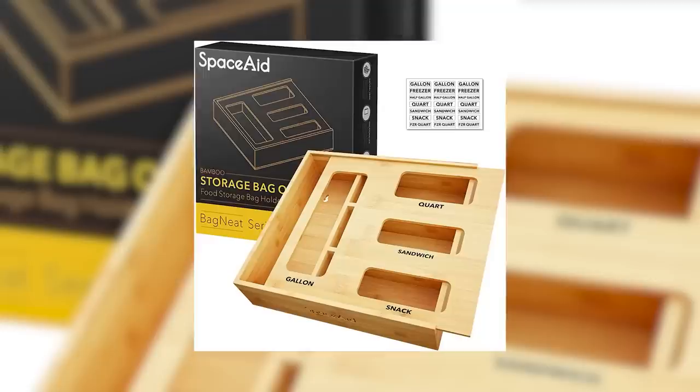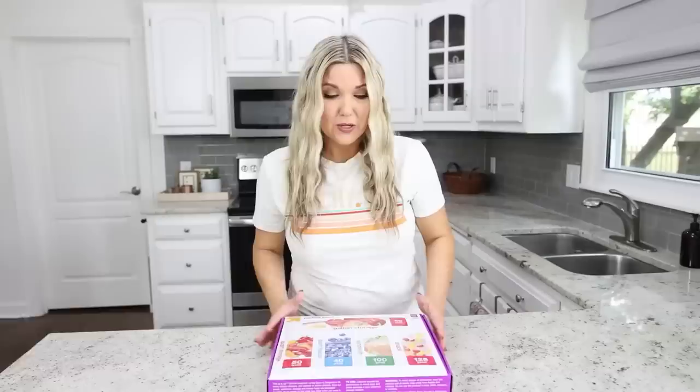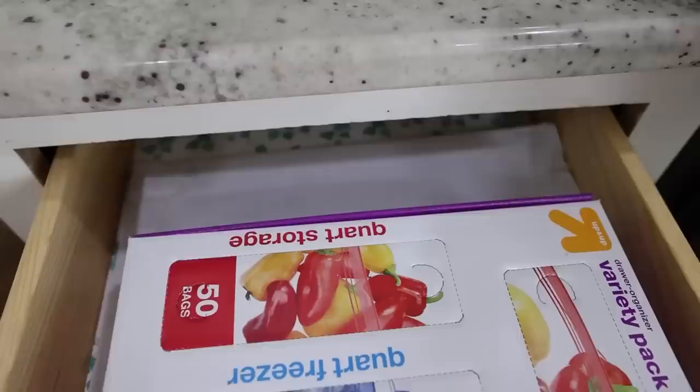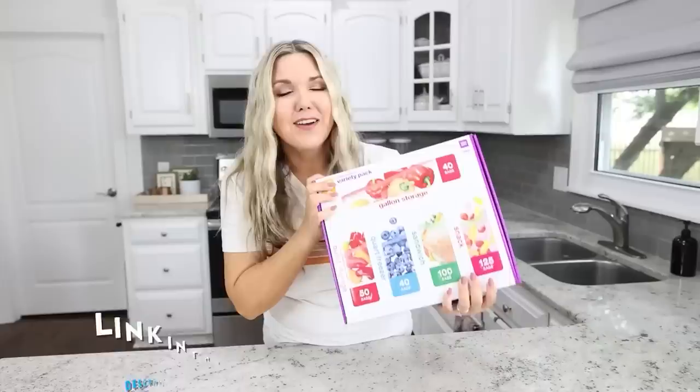Have you seen those really expensive bamboo organizers for your Ziploc bags? I didn't want to spend the money on those, so I found this Target product — a drawer organizer variety pack for $12.99. It's essentially the same thing. It opens up and has sections for quart storage, quart freezer, sandwich, snack, and gallon size bags. You just pull out the little tabs, put it in your drawer, and you have organized Ziploc storage.